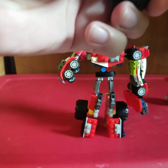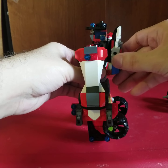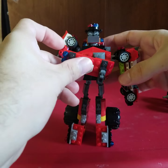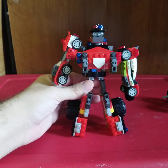Get everything back in order here, add the chest. There we have one of the good guys' Megazords — Omega Red right here. I hope you guys enjoy. I'm working on the other ones now, the other three.